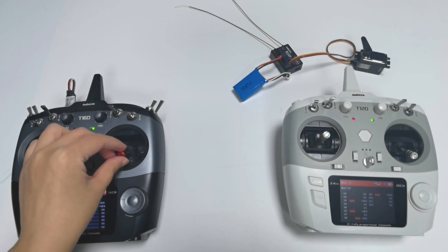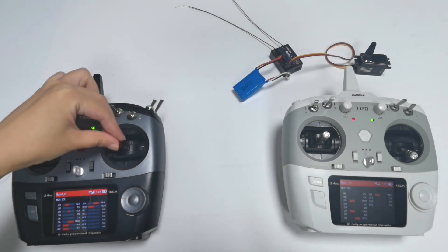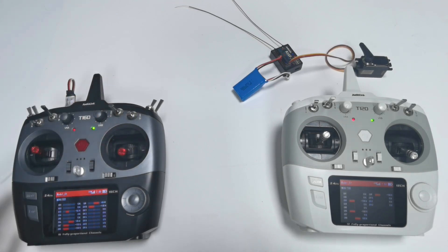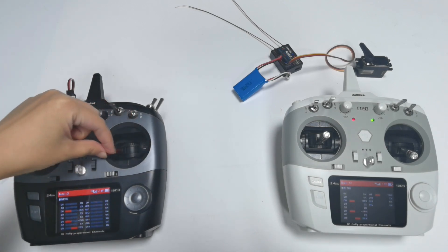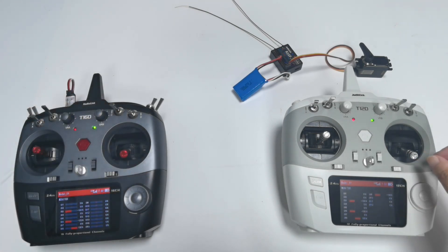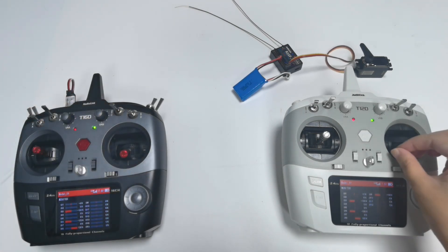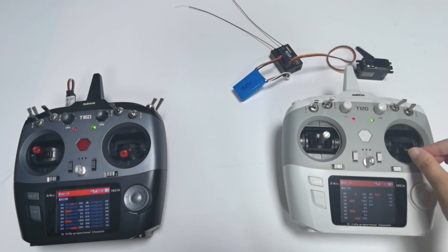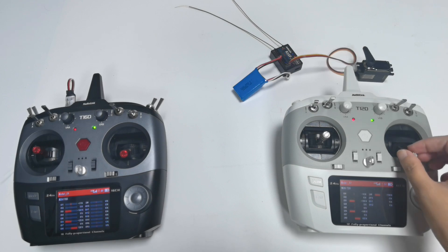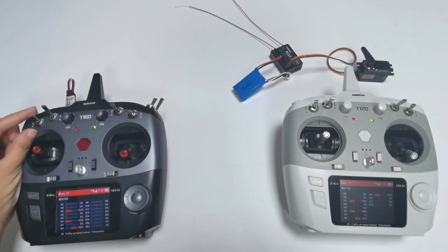With Switch A pushed down, the trainer function is turned OFF, and we can see the servo is controlled by T16D. When I push Switch A up, the trainer function is turned ON. Pushing the joystick on T16D produces no response, but pushing the joystick on T12D makes the servo respond — which means the receiver is now controlled by the student transmitter T12D. You can push Switch A up and down to toggle the trainer function ON or OFF.